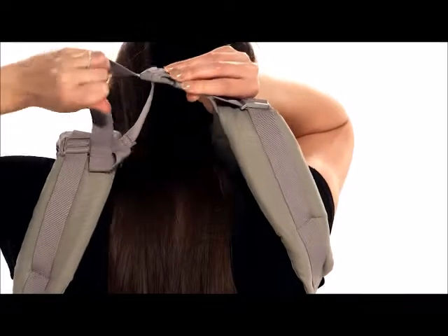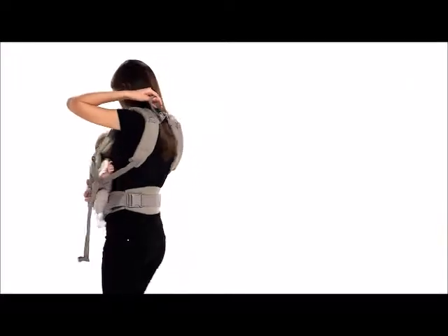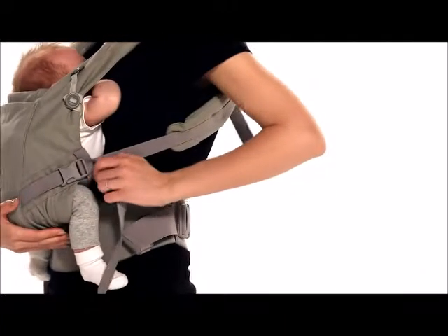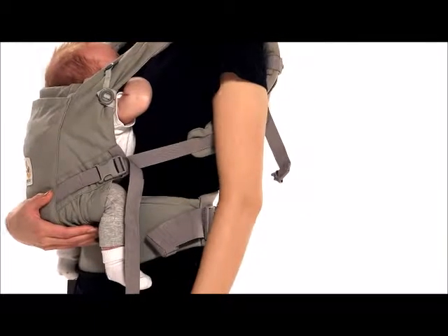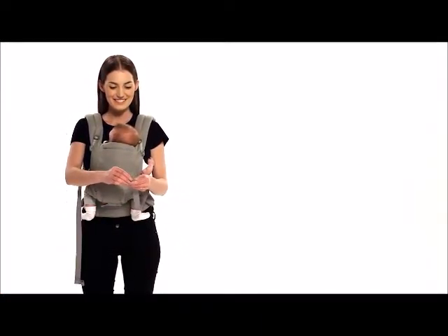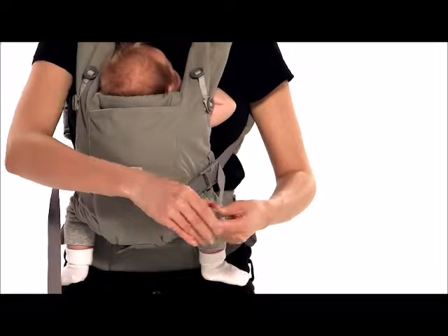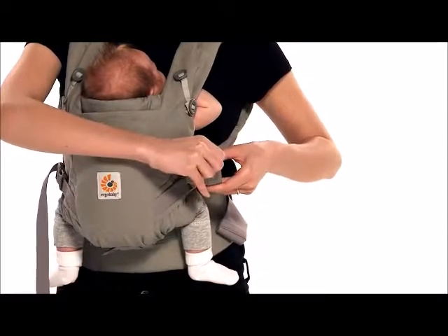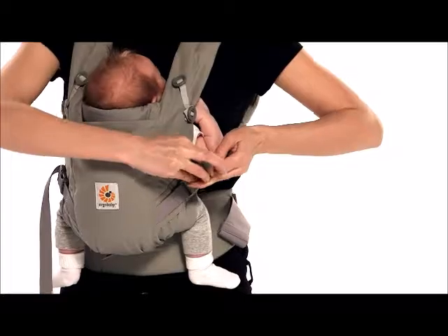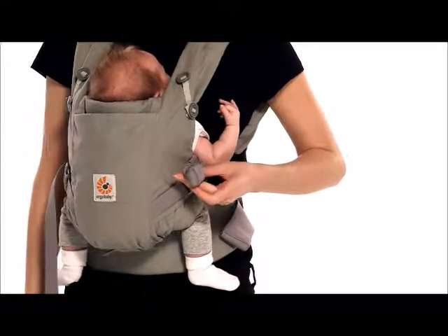Fasten the chest strap buckle over your head — keeping the shoulder straps loose makes it easier for you to reach it. Tighten the shoulder straps until you feel comfortable. Make sure both straps are the same length. The chest strap should be in the middle of your shoulder blades. Roll the excess webbing and secure it with the elastic at the end. Repeat with the other straps.